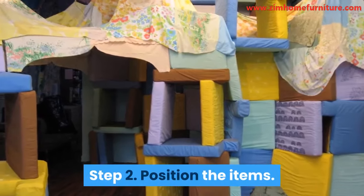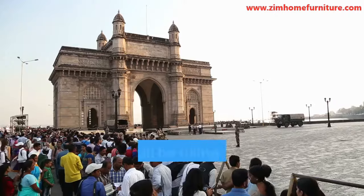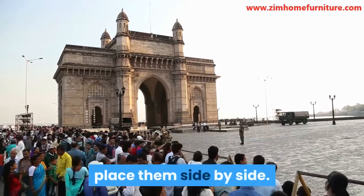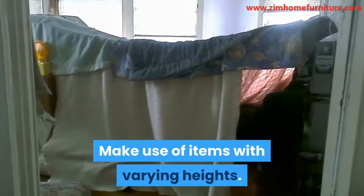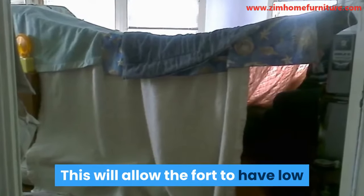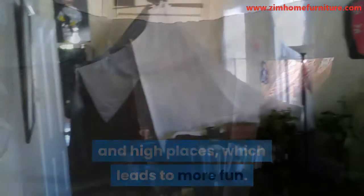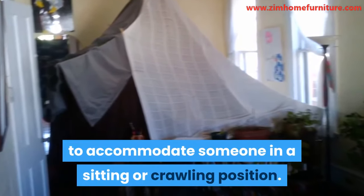Step 2: Position the items. If you will be using several items to make the fort, place them side by side. Make use of items with varying heights — this will allow the fort to have low and high places, which leads to more fun.